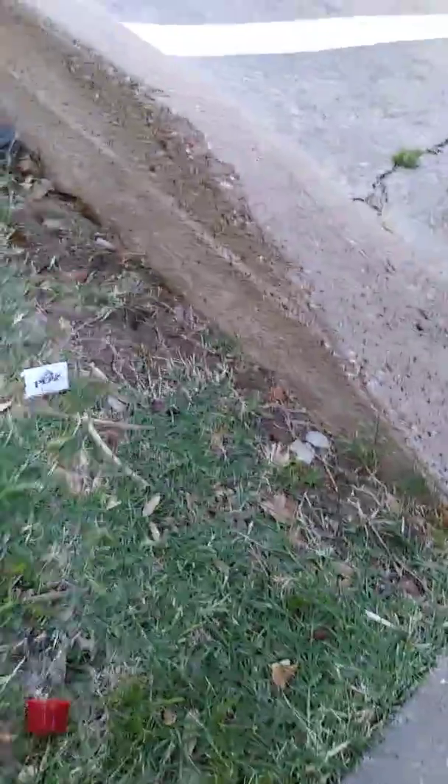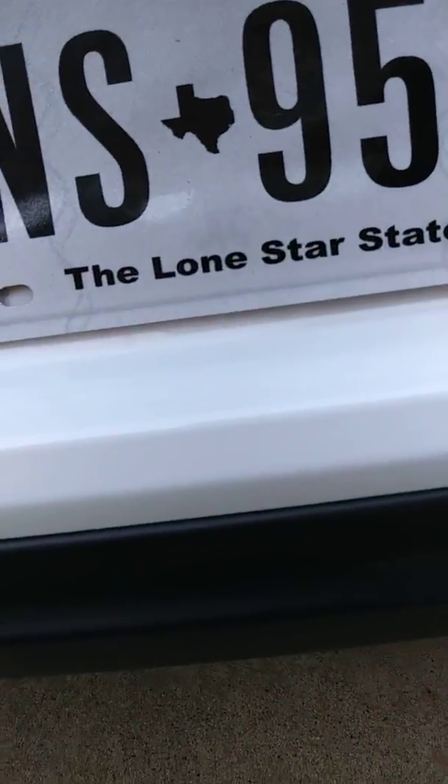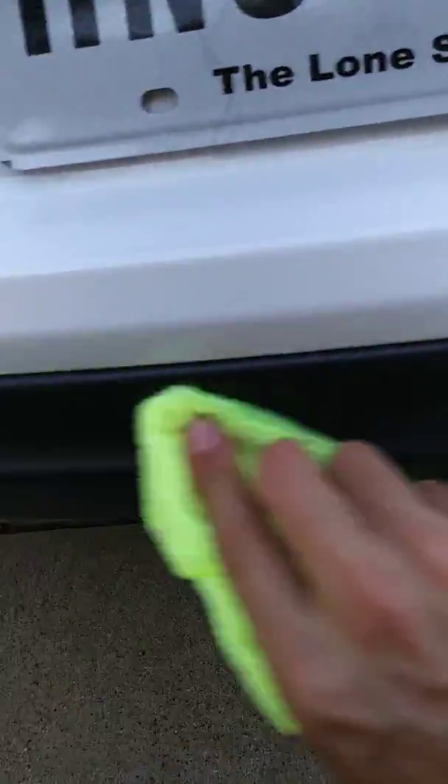It's going to be hard to see the full difference since this is a new car, but if you look close you can see a line right there. The trim is already shiny being a new car, but it does work very good. It doesn't feel oily, which I like. I'd say it's a 10 out of 10.